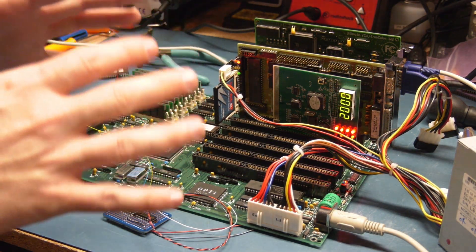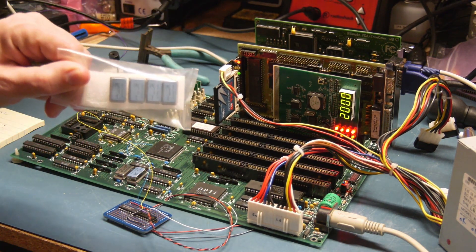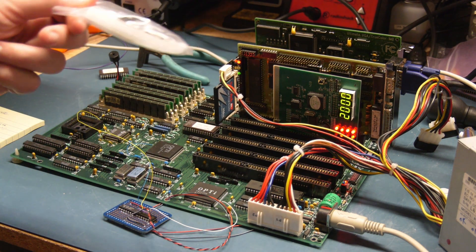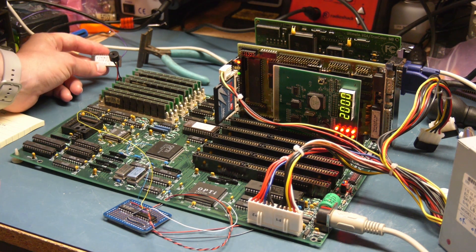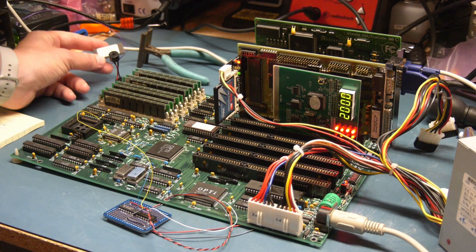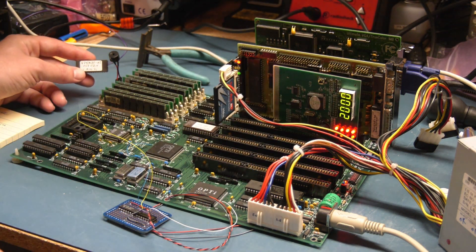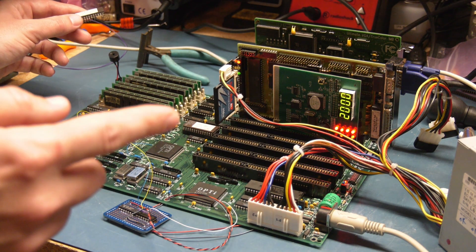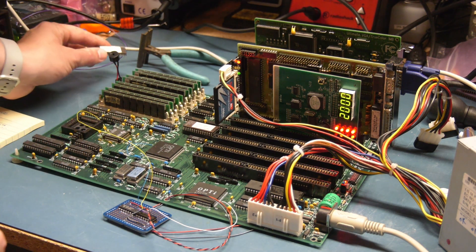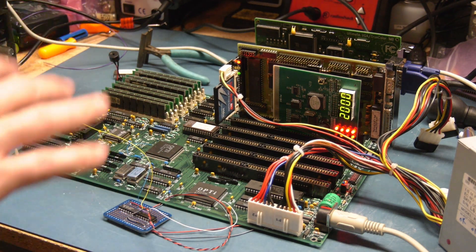It has been a couple of interesting weeks here. We swapped out the oscillator — turns out that didn't fix the problem. So I found a dump on the Vogons forum for someone with an extremely similar motherboard, basically the same motherboard but with a different company name on it, and flashed a BIOS chip for it. It's right here and it's an AMI BIOS. After that, bam — the 16H error cleared, gone.